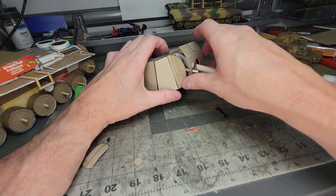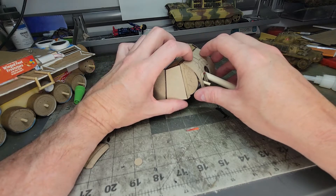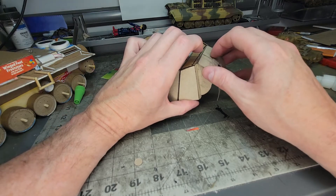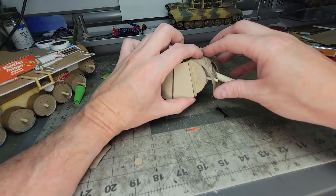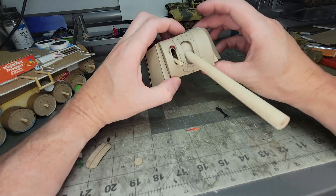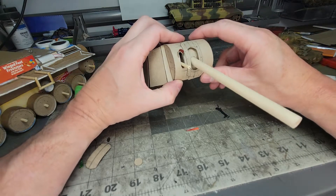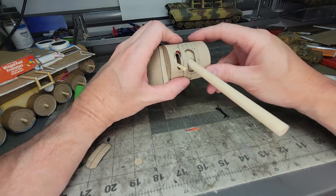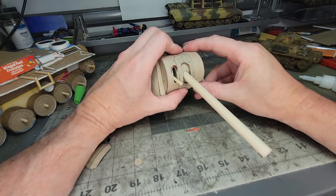Okay, slide the barrels over. Line that up. Got to be careful not to glue it in the wrong spot — this glue's quick. If I don't want to glue something quick, I use Elmer's clear glue. Okay, so here we go. Got this glued in place.